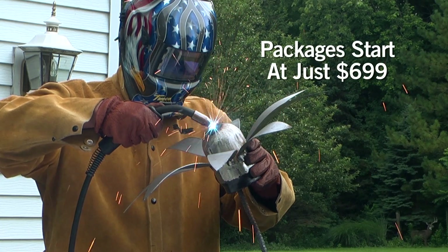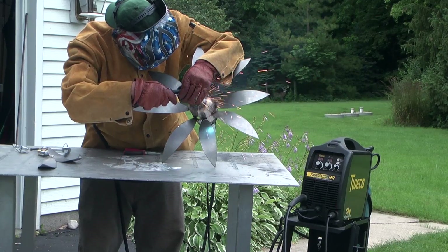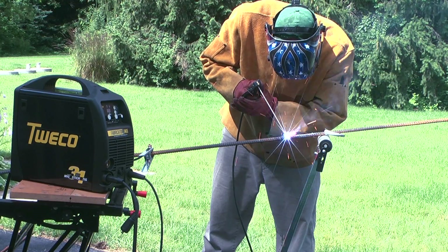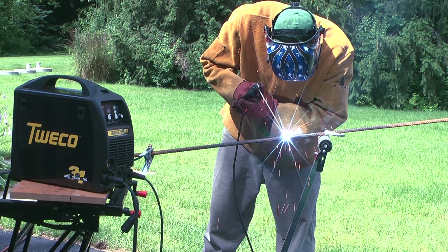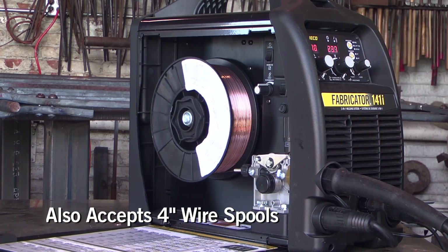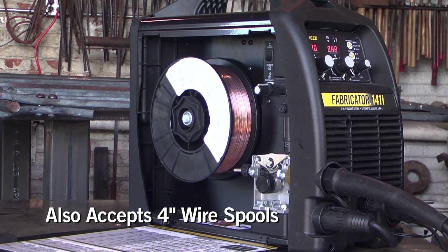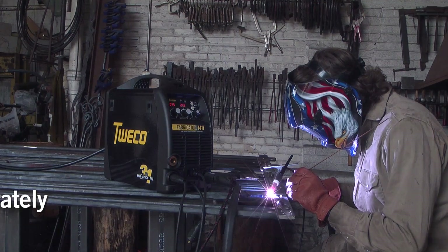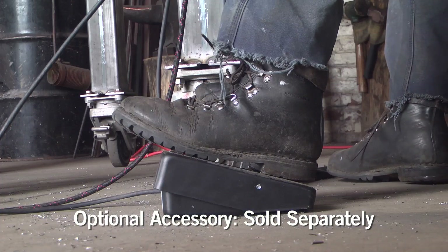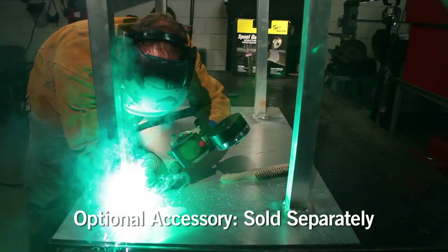Priced about the same as competitive MIG-only welders, this multi-process welder essentially gives you the stick and TIG welding processes for free. While it's affordable, this unit contains all the features and benefits that you'd expect from a welding leader like Tweco. That includes accessories such as a torch and remote foot control for TIG welding and a spool gun for MIG aluminum.